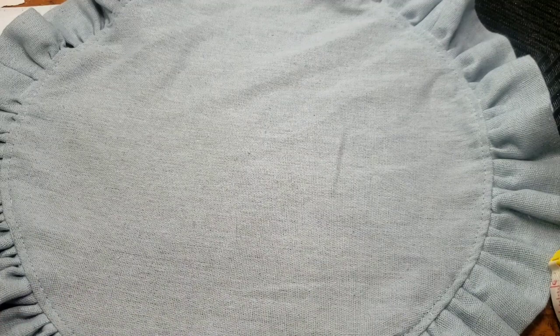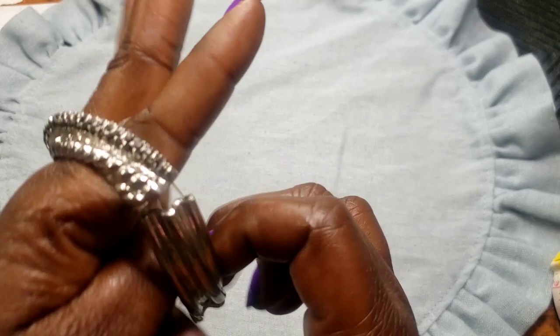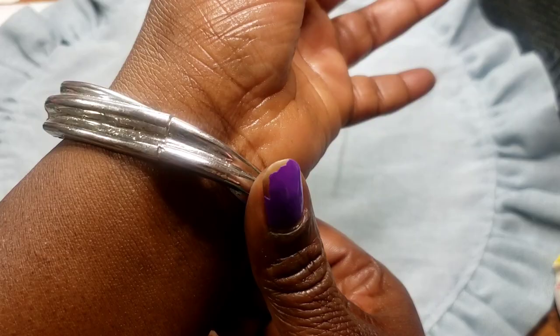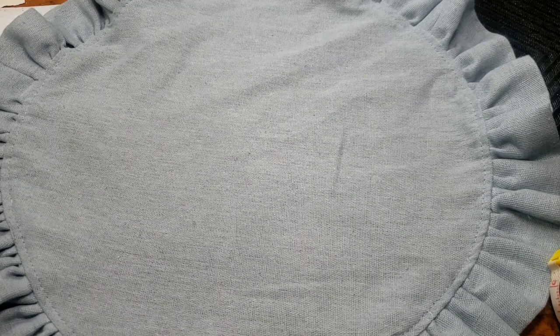Next we have this silver tone bracelet with marcasite-style beads — it's stretchy. Eventually the stretch might need to be replaced, but it's a good-looking bracelet. To be honest, I can't stand stretch bracelets because they're beautiful but if it breaks, it breaks all over the place — but to each their own, I'm not knocking it.